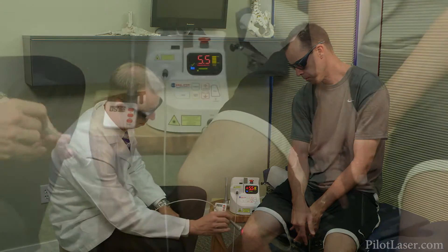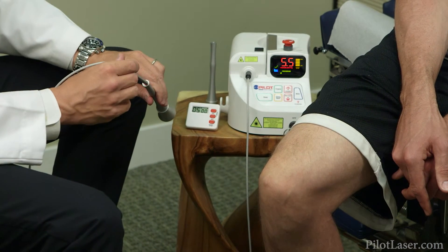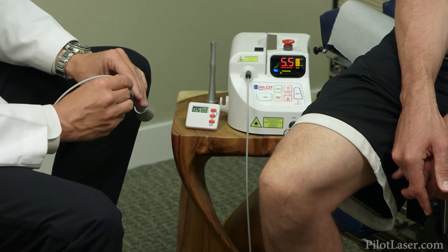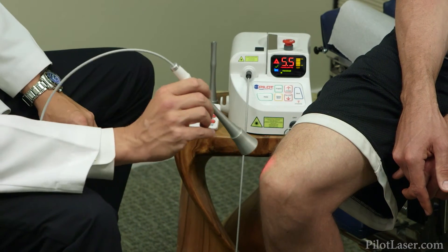Additionally, the thickness of fatty tissues under our skin can interfere with the effectiveness of the treatment. In those cases, you'll have to make adjustments such as adjusting the wattage to a higher level or moving more slowly over those areas.